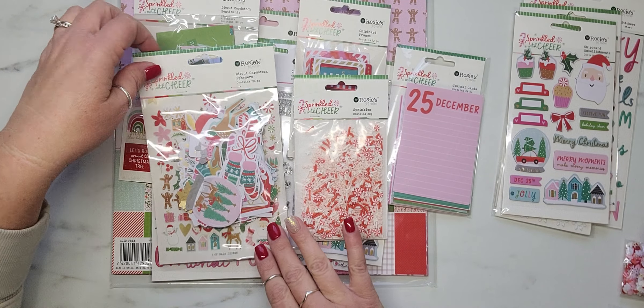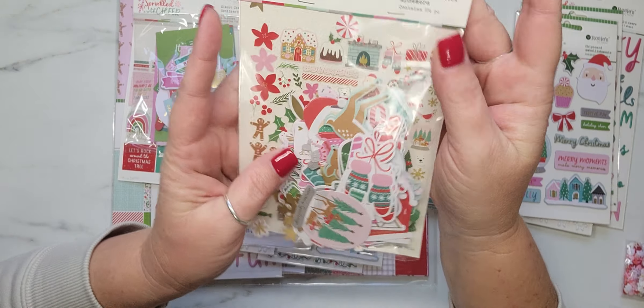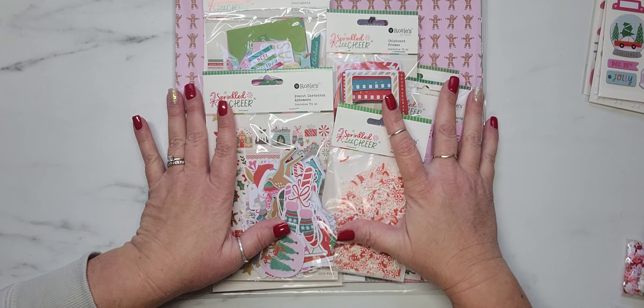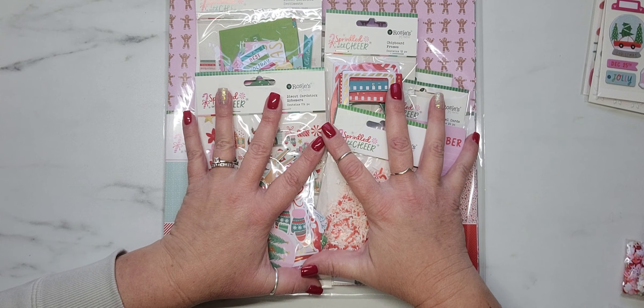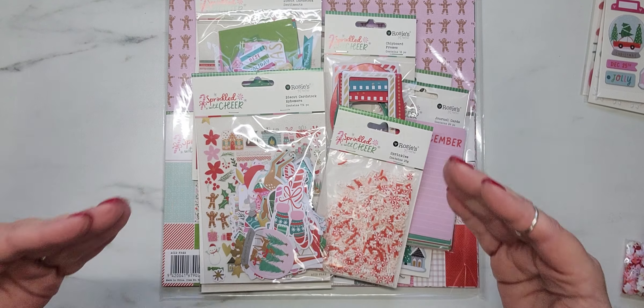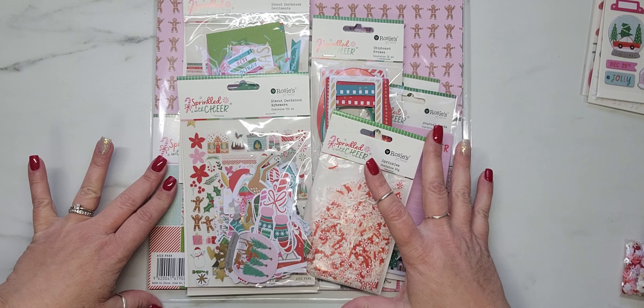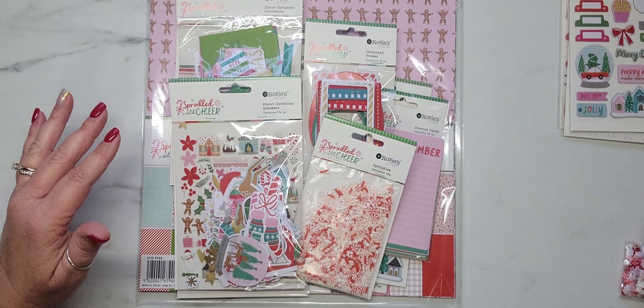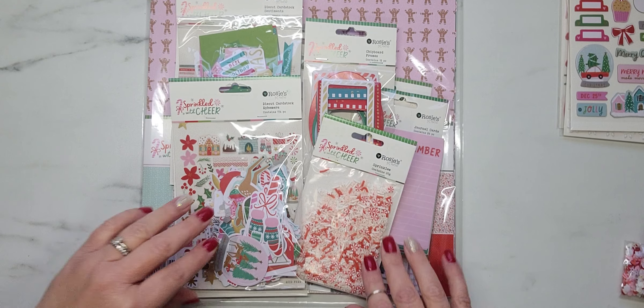So enough babbling, you guys — oh, it's so cute! Everything I'm about to show you came as a kit, and I think it was like $47.99. Then I did a couple of additional purchases, and I'll show you guys that in a second.